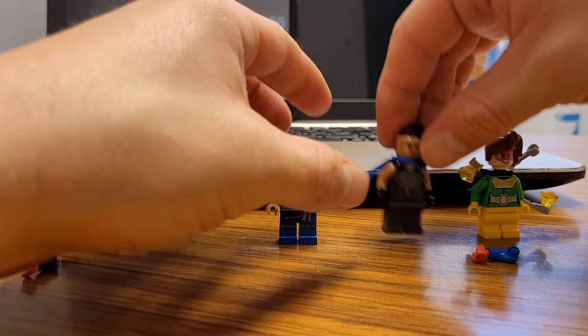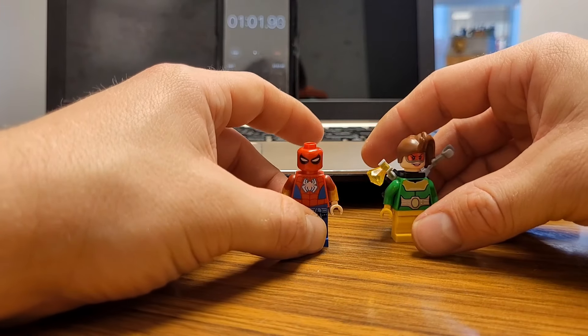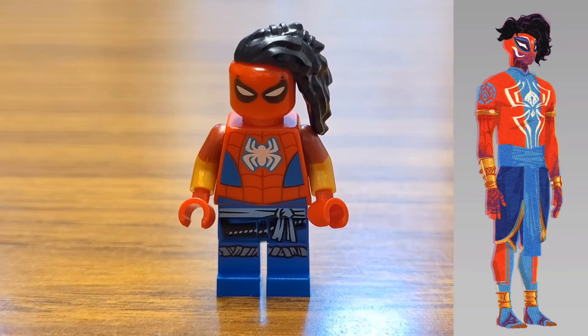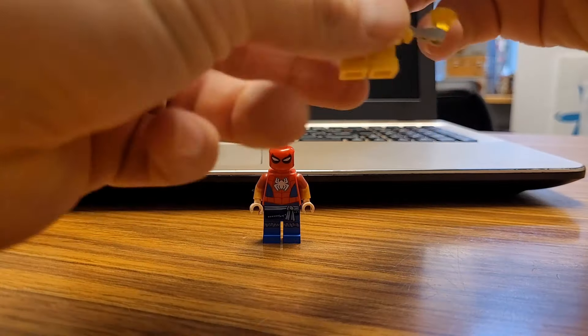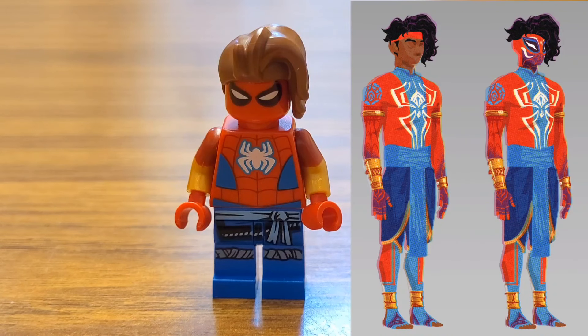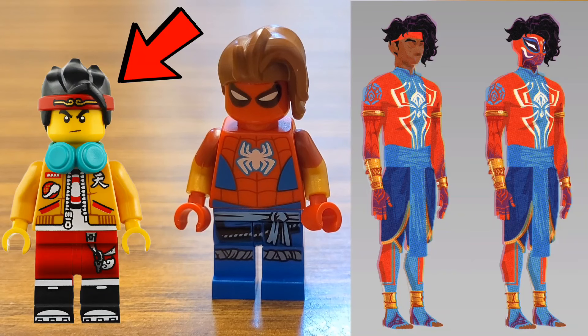The hair you can take from Valkyrie or you can take from Doc Ock from Spidey and his Amazing Friends — so you can choose your own adventure. That's just over a minute to make Spider-Man India. You can also use the hair from Monkey Kid, which has the red hair band and the black hair. I think the Monkey Kid hair is the perfect piece for a more classic version of Spider-Man India.